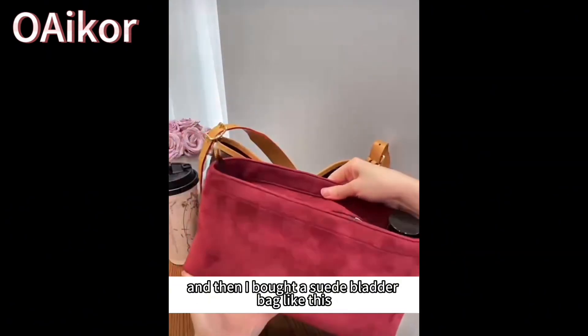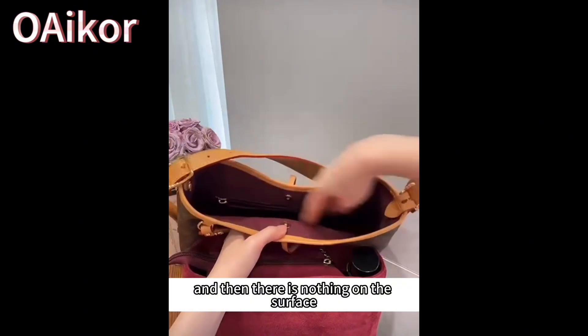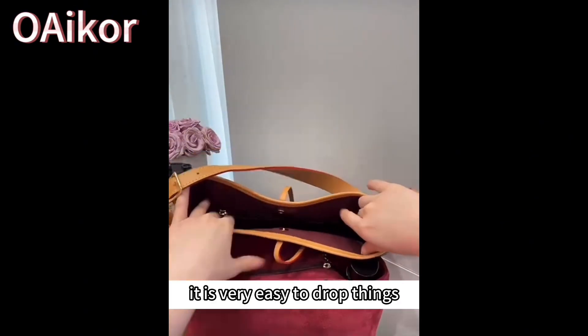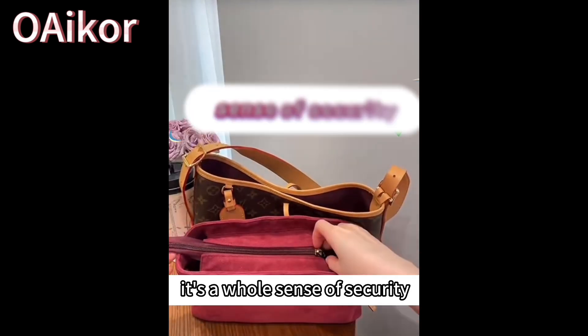So I bought a organizer bag insert like this — it has a zipper design on top. Because our original bag only has one magnetic buckle and nothing on the surface. When you buckle it up, the gap is still wide, so it's very easy to drop things. And if you pack too much stuff, the magnetic clasp is also easy to separate. But now with this zipper liner, it gives a great sense of security.